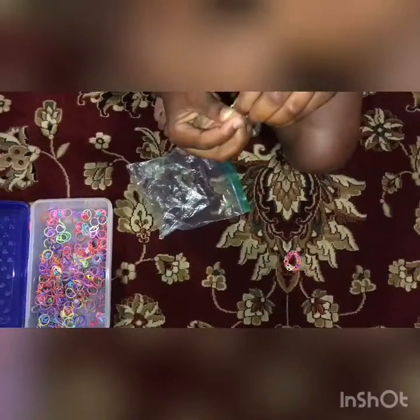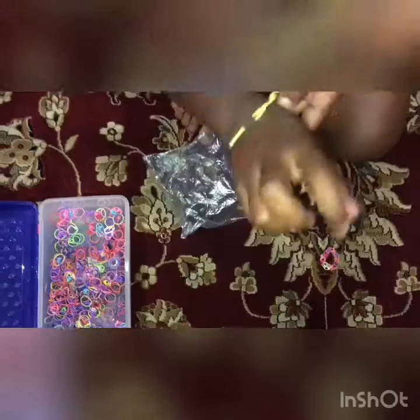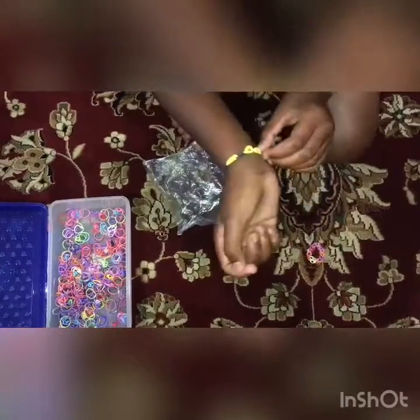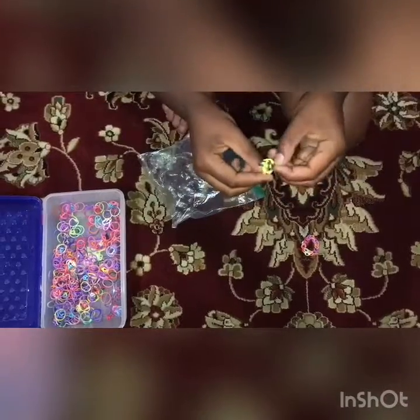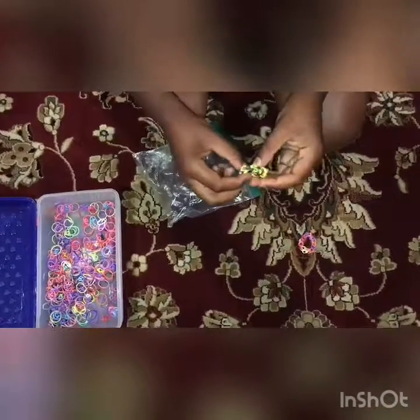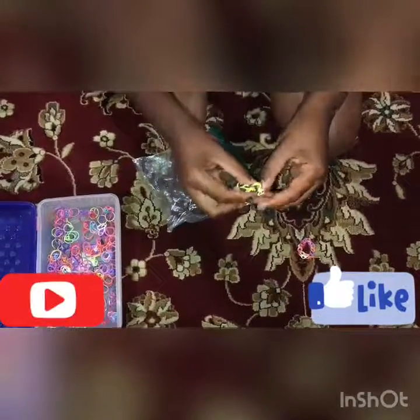It may be a little tricky at first — it was tricky for me too. Now you have your bracelet! It may look small but it actually fits well. Keep on making until it gets bigger. Don't forget to like and subscribe — goodbye from Mr. Creative Turtle!